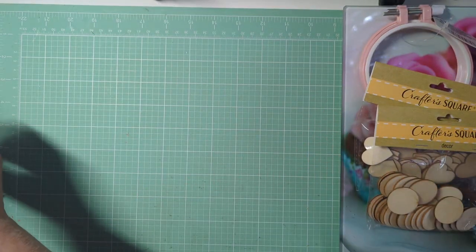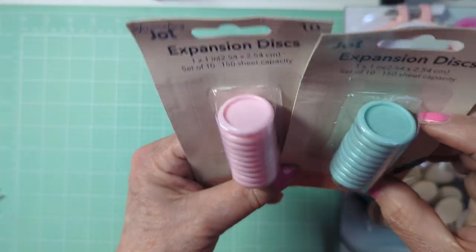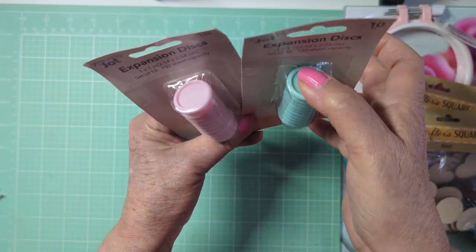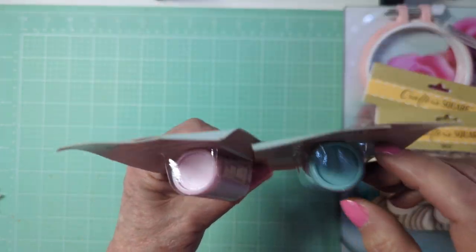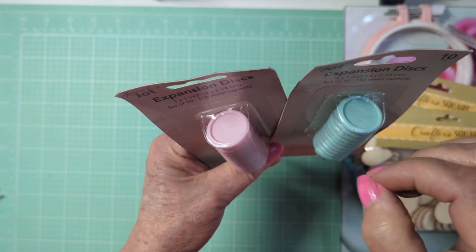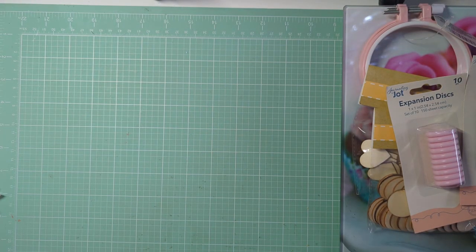The last thing from Dollar Tree were these little expansion discs. They're very tiny — look, that's my fingernail, so it gives you an idea. My idea was just to use them on dangles: put a little bale on the back or drill a hole, put a jump ring, and put a little picture in the middle, and bam, done. So that was that.